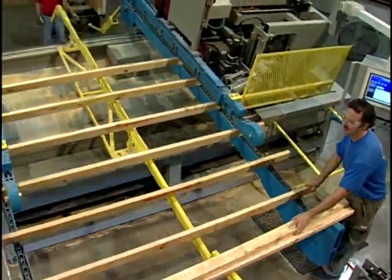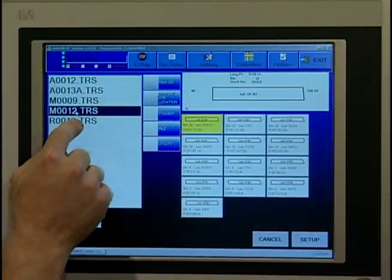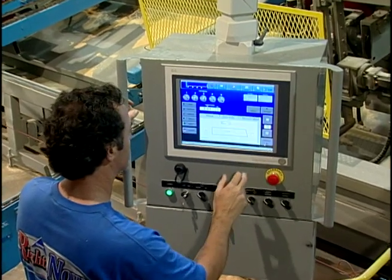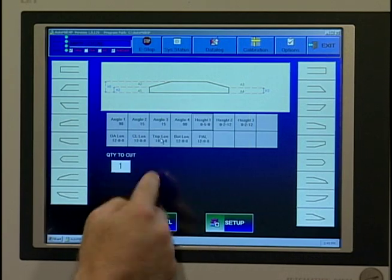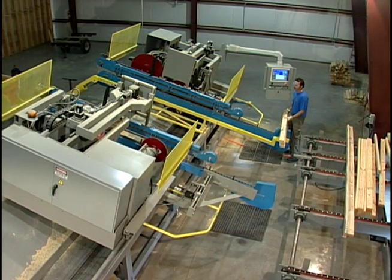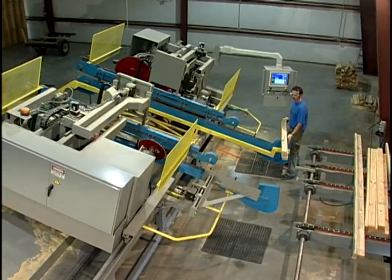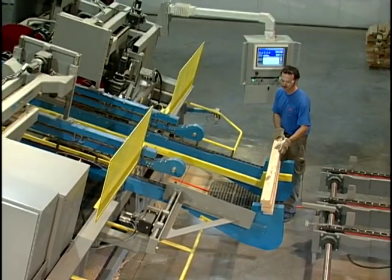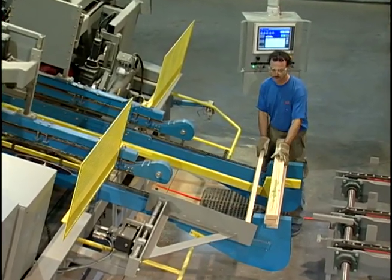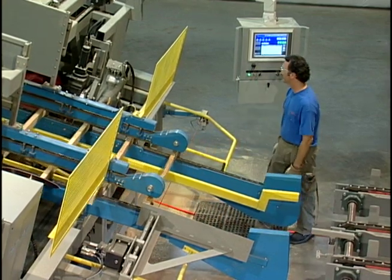The HP can be operated in two modes. In the fully automatic mode, the system receives job information connected to the office or plant network, or from an optional USB drive. In semi-automatic mode, information can be entered on the touchscreen. In fully automatic mode with auto-sequencing enabled, the HP senses the end of a run and automatically sets up the saw for the next run. Meanwhile, the sawyer has time to prepare the lumber for the next run. Auto-sequencing saves time and makes the saw easier to run.